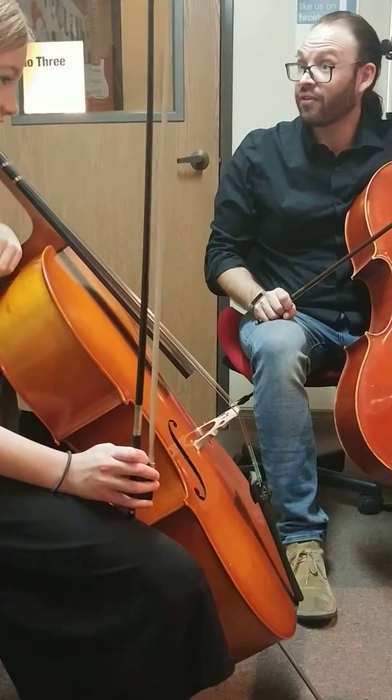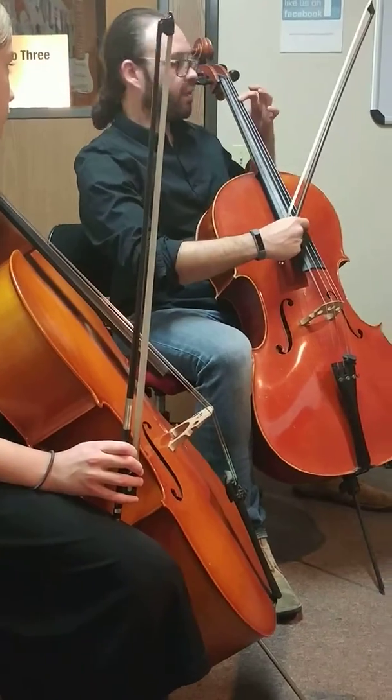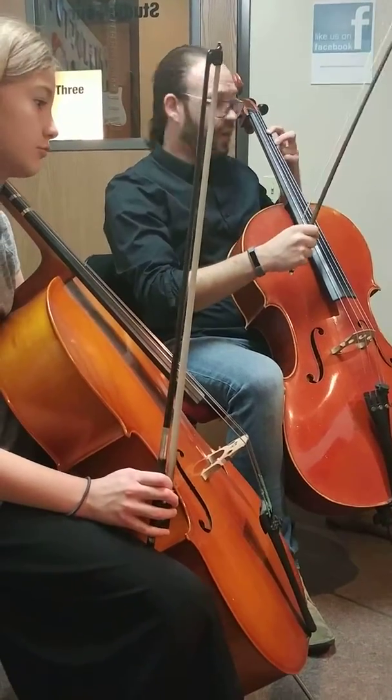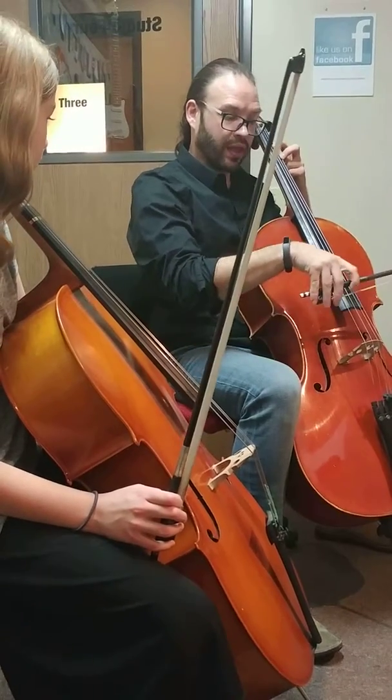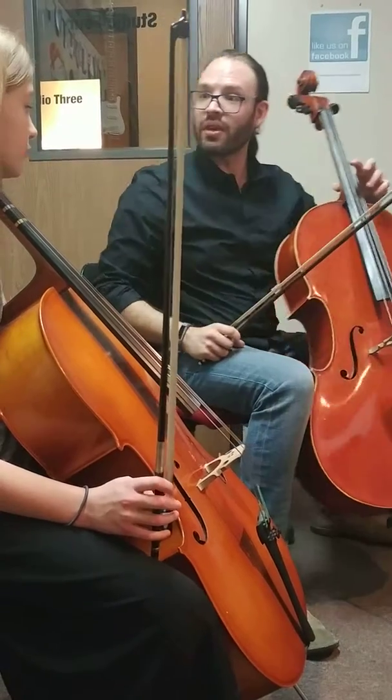Sometimes you have four notes in a row, like a C major chord. It's C, G, E, C. So if you had that it would be two and two, like this. Try that — try a C major.